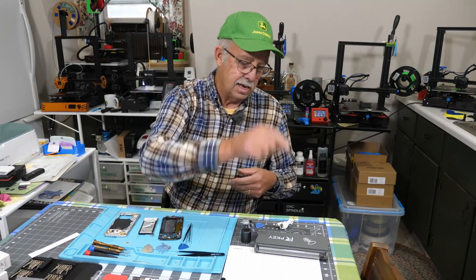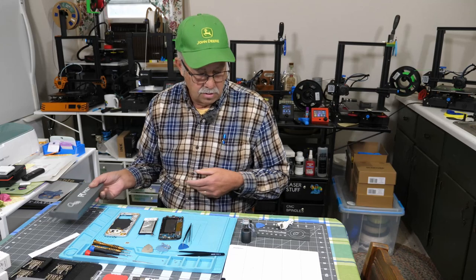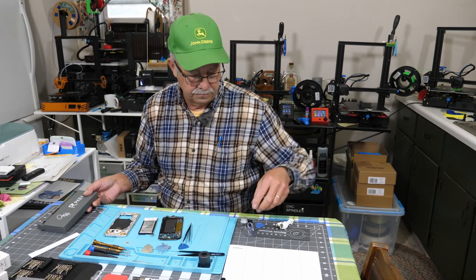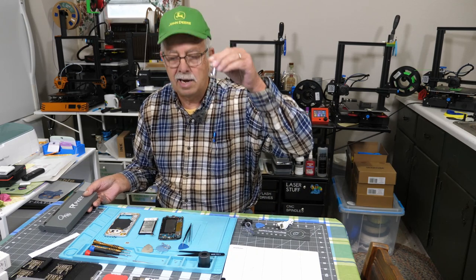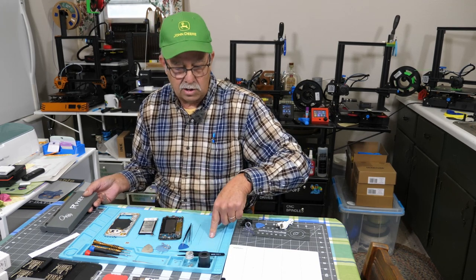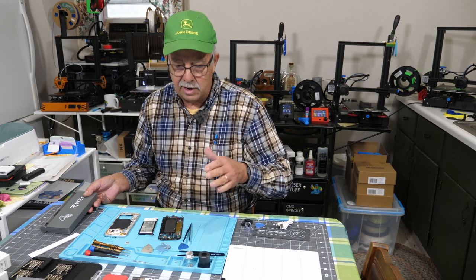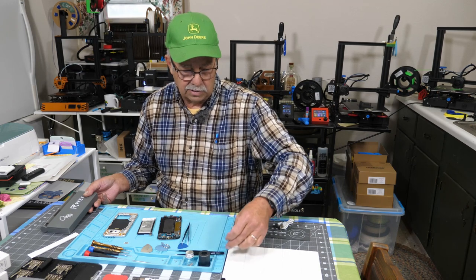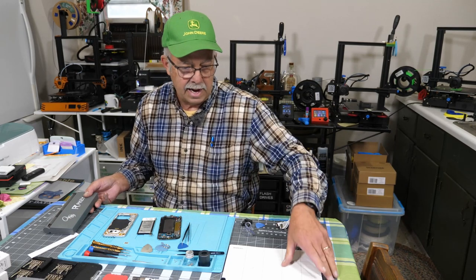That is what I would call the base model, the smaller one. Now I'll show you the deluxe model. This comes with some accessories. One of them is a stand for the screwdriver. You get a little jar to put your screws in. And this is what they call an anti-static silicone mat for working in electronics — I've had one for years. It's got all kinds of little compartments to keep your screws sorted out in.